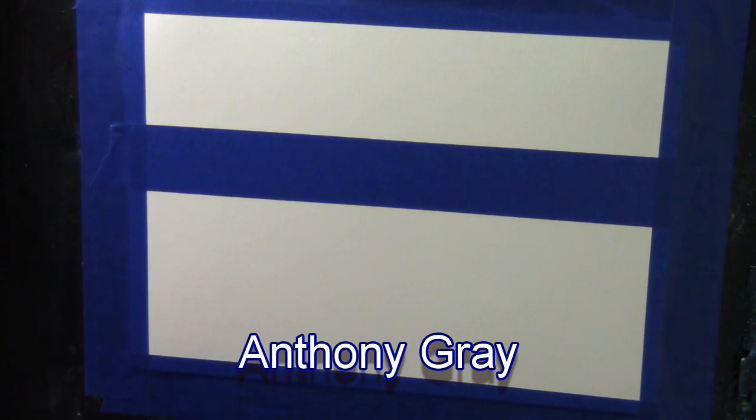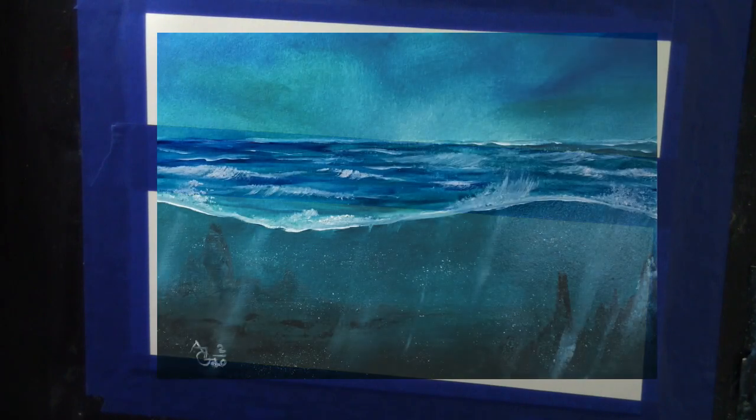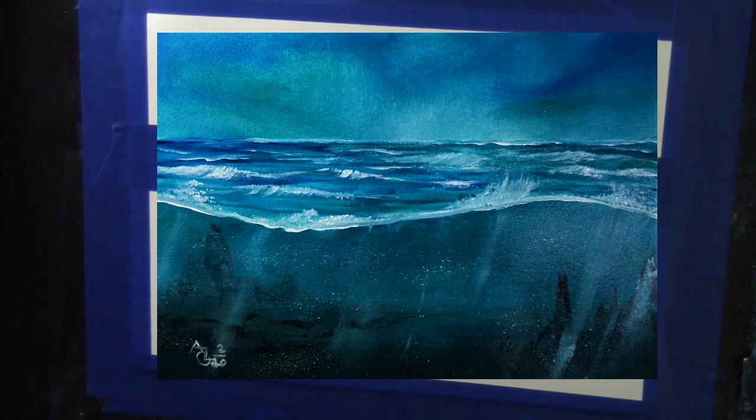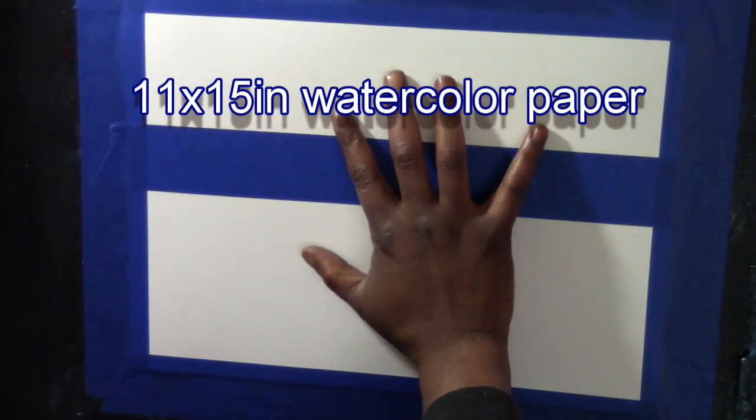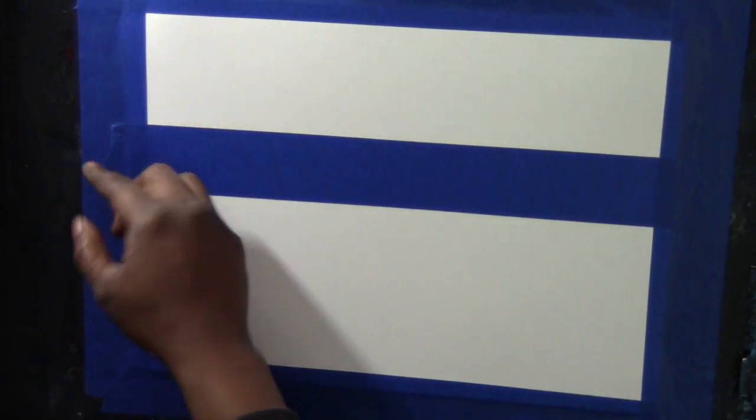Hello, my name is Anthony Gray of Grayscale Painting. I'm going to do another seascape — this one is a little unusual. It's got a little bit of perspective in it, giving you a vision of the camera being half out of the water and half in the water. I'm also working in a series of thirds, which is why the tape is a little higher than half.